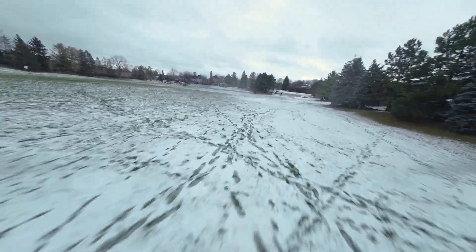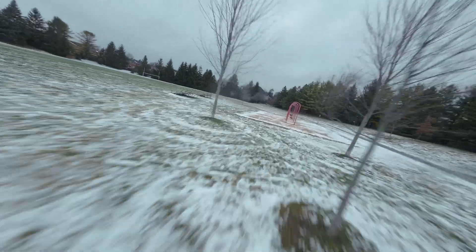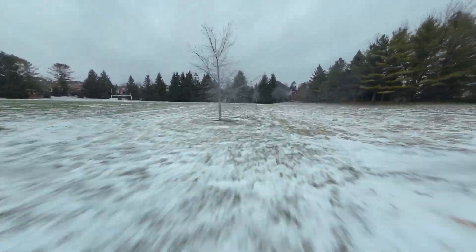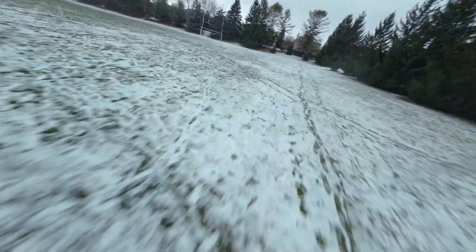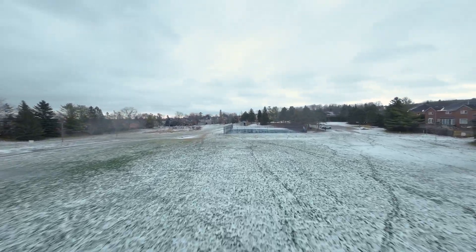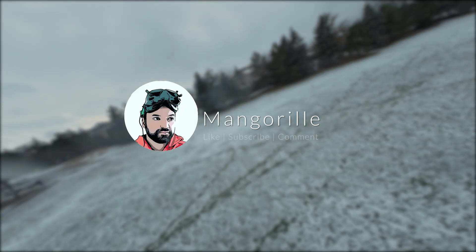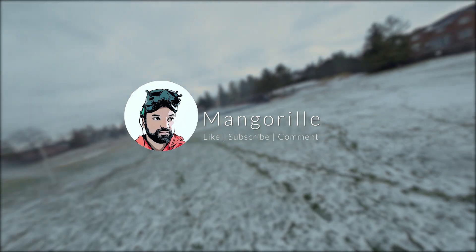First flight out, initial impressions — this is working quite good. This will definitely save us a little bit of weight in our super lightweight build, especially when we're thinking about the O4 air unit coming out. We want to save as much weight as possible; we just don't know exactly how much that's going to weigh, and we want to make sure we don't go over 250 grams. Hope you liked this video — make sure to like, subscribe, and comment, and stay tuned for more videos. Bye.